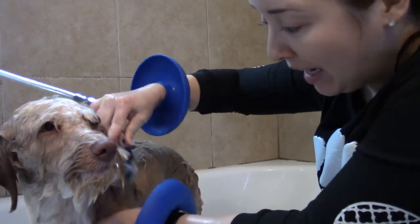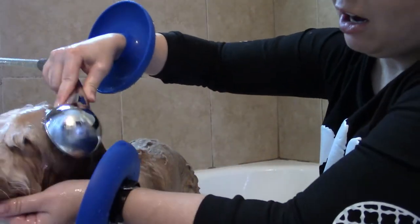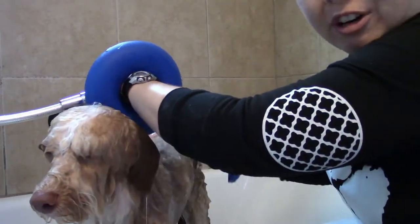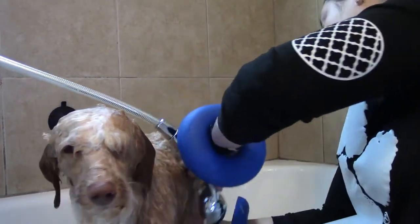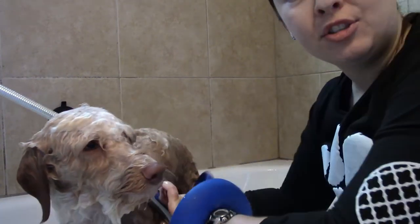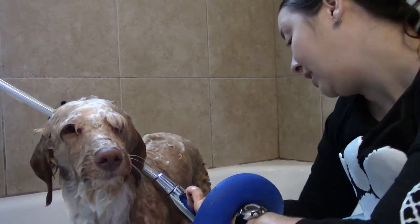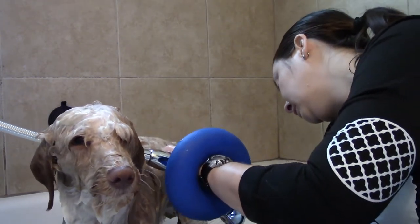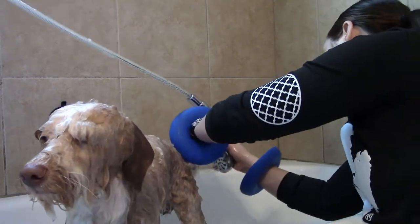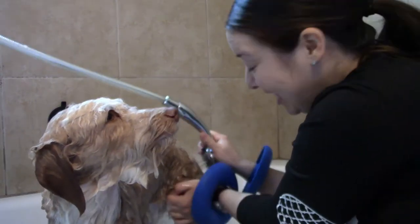Get the whole top of their body first and get all the soap off there. The shampoo should be running downwards. Make sure to get under their belly, because all that shampoo is going to accumulate there. Get under the tail — it's dirty down there, so you want to keep it clean.